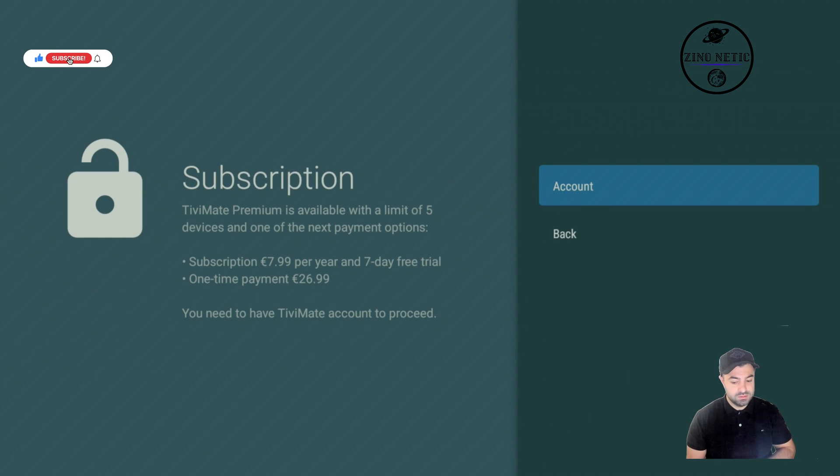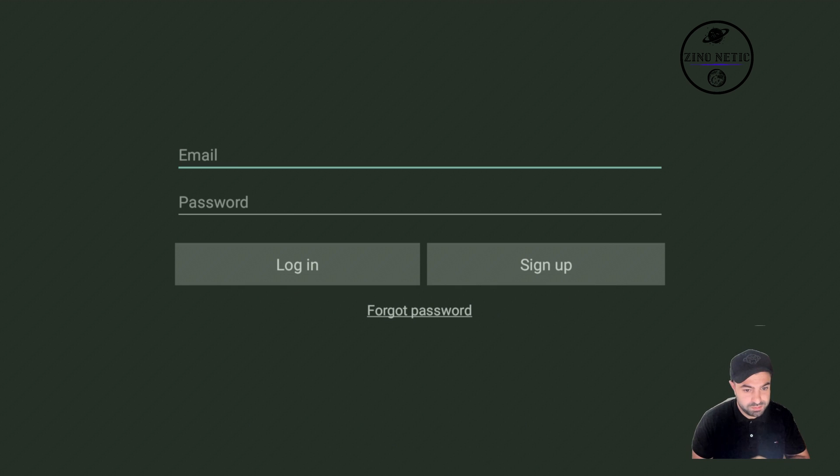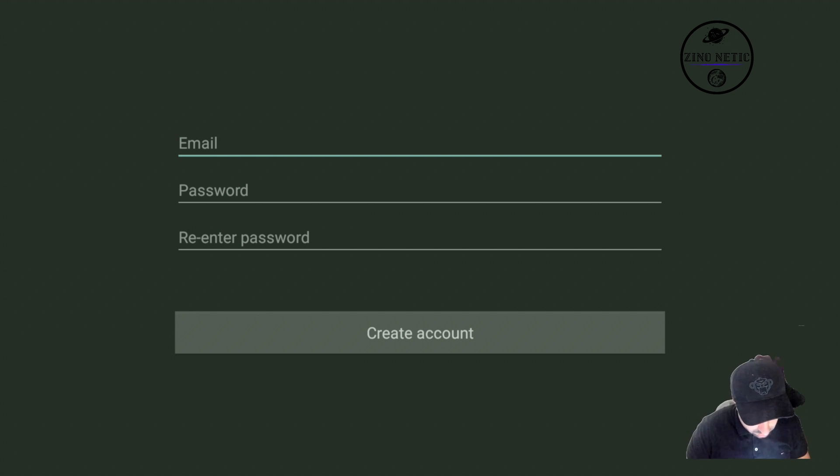We're going to press Next, then hit Account. Here we're going to press Back instead of logging in. If you already have an account you can log in, but we're going to hit 'Register Account'. I'm using the Google Home app as a remote control for this.